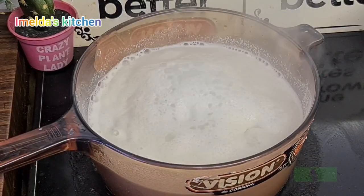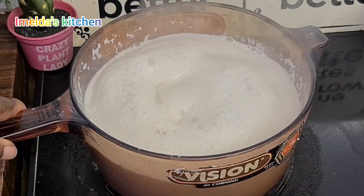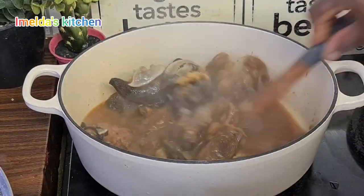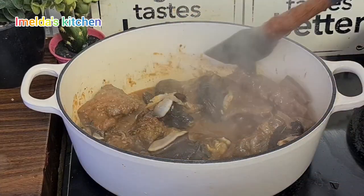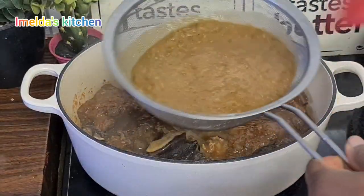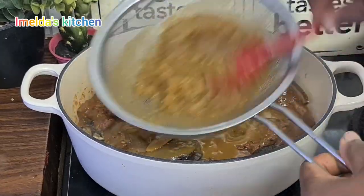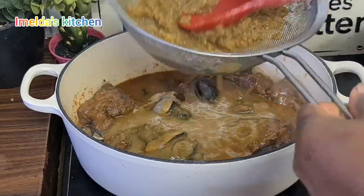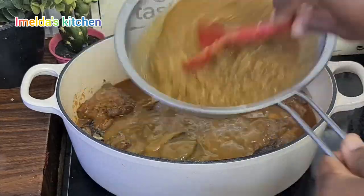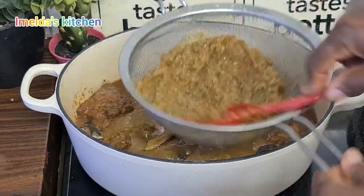My first melon seed soup I made — I blended it and strained it straight away into my soup and it was fantastic. But this time around I decided to boil it first, because people were saying that if you don't boil it first, your soup will become like egg stew or melon seed stew. But I never had that experience — both methods turned out good. So next time I'll probably go straight away with my first method.